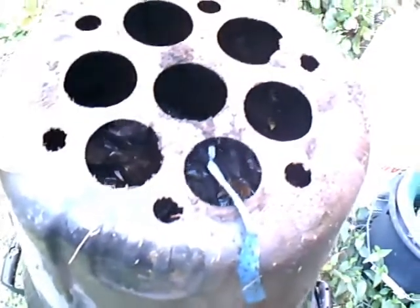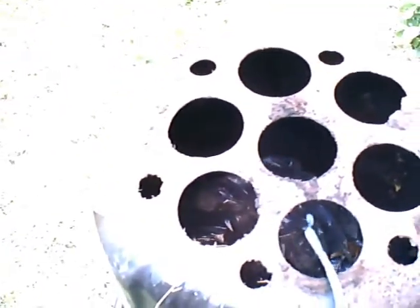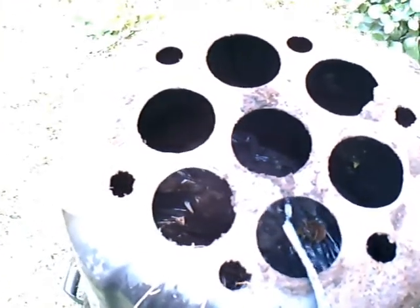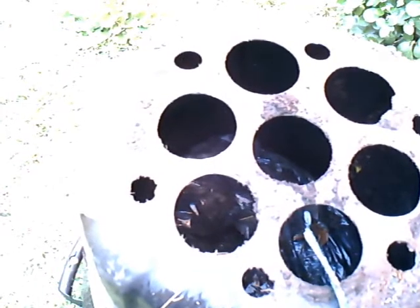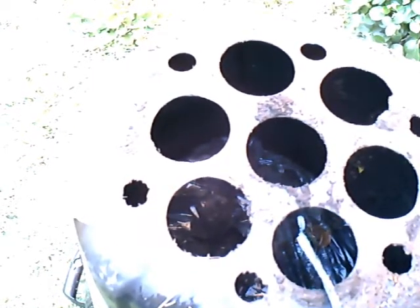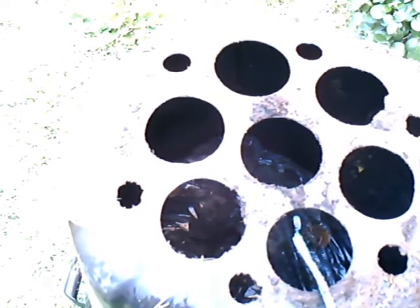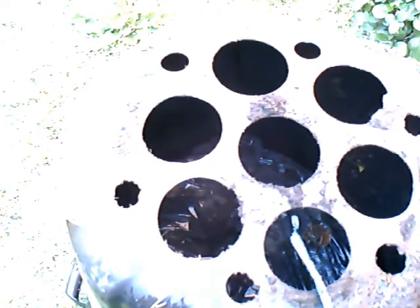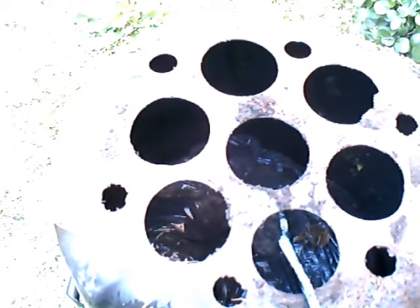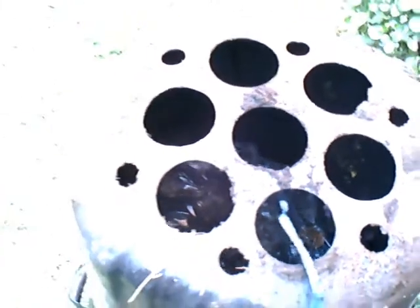That is the base of the unit, and those are the holes that allow bacteria, microorganisms, and earthworms to infiltrate upward into the chamber where the composting material resides. It's pretty effective.